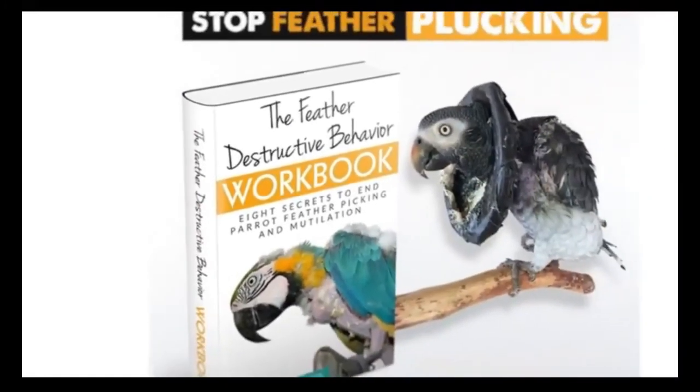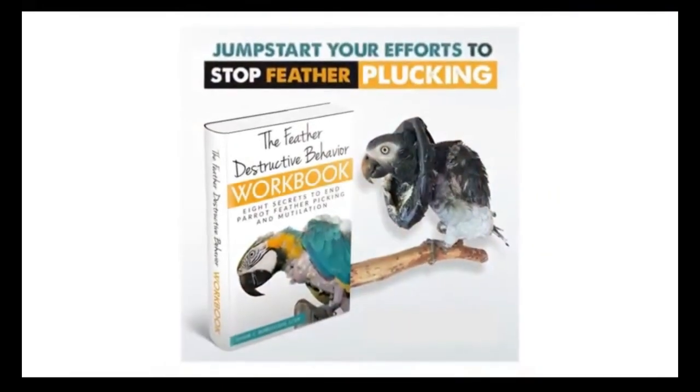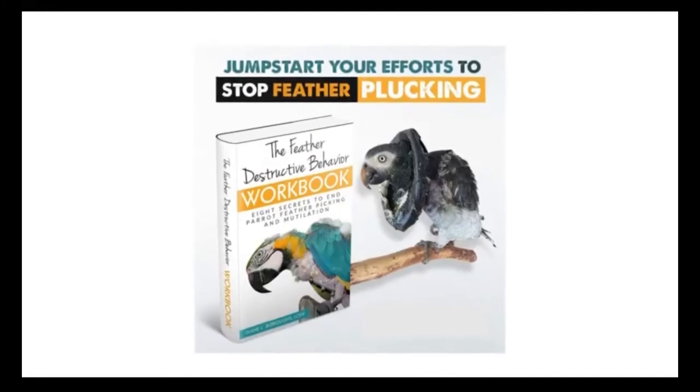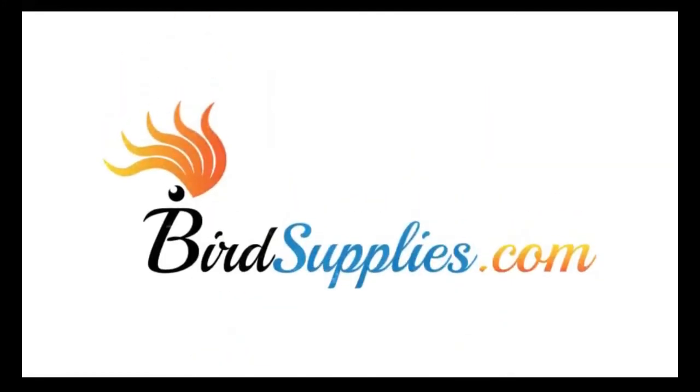For thorough instructions on managing plucking, get the feather destructive behavior workbook available exclusively at BirdSupplies.com. Thanks for stopping by, and please reach out to BirdSupplies.com if you have any questions.